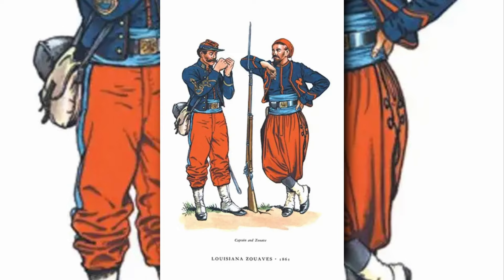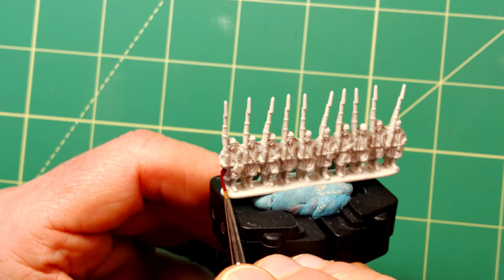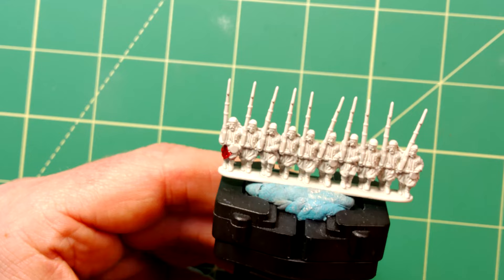For today's process I will be using contrast paints from Games Workshop as my base colours and a combination of other GW, Army Painter and Vallejo paints for the highlights. I first primed the miniatures using Wraithbone Primer from Games Workshop. This gives a really nice and bright foundation for the blues and reds which are the main colours used for these uniforms.